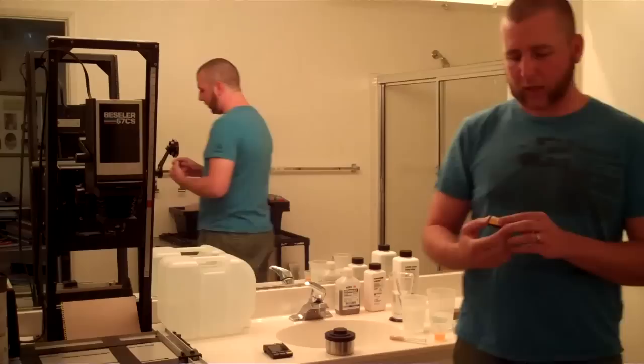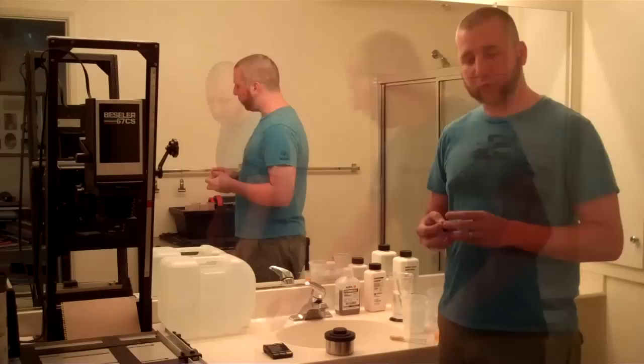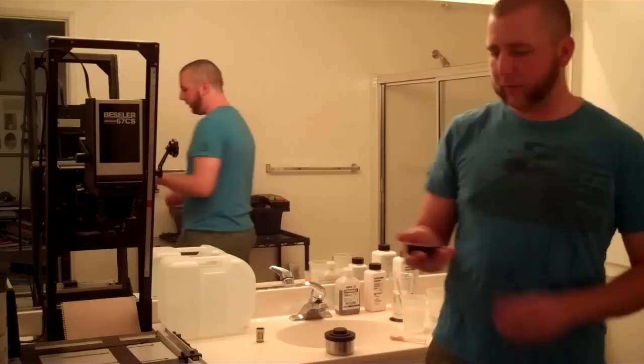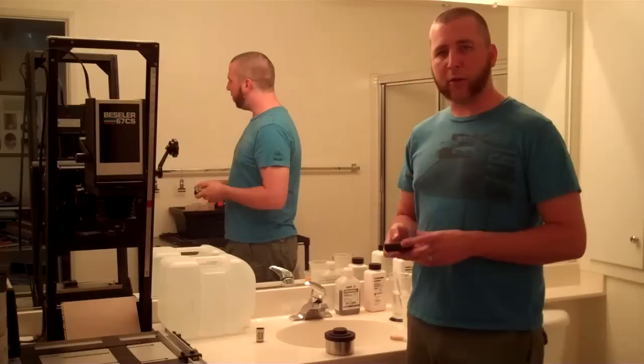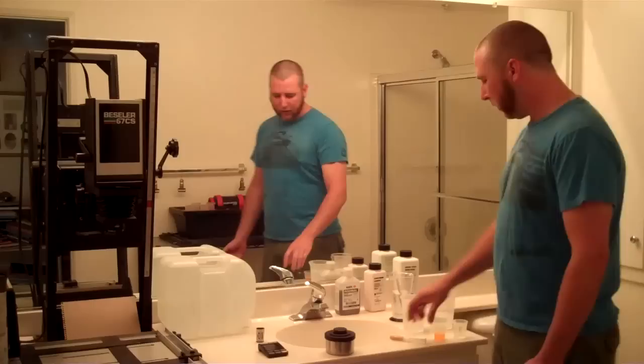Today I'm going to be developing some Ilford Pan F Plus. I shot this at ISO 100, so I'm going to have to push the film by a full stop. I've got my triple timer set up here. What I have it set for is basically 15 minutes on the developer, another 30 seconds on the stop bath, and then 3 minutes for the fixer. After that we'll just go through a series of wash cycles. So that's the basic process — let's go ahead and get started.